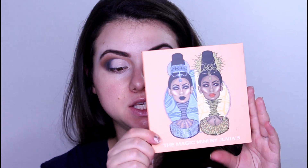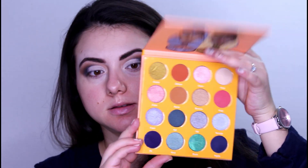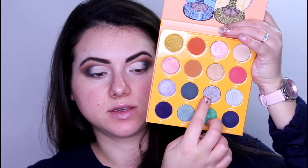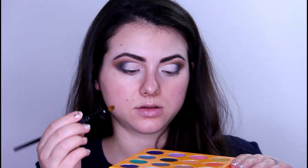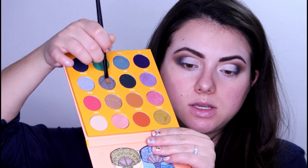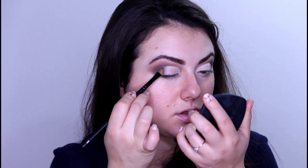What I am going to do now is to take the Mini Magic palette from Juvia's Place. First of all, I will take this shade right here and I am going to apply it close to the outer corner, close to that black shade, to make sure this is going to look good.